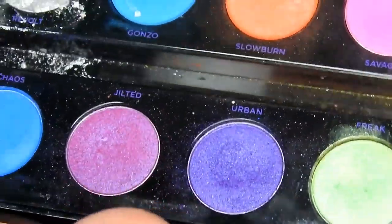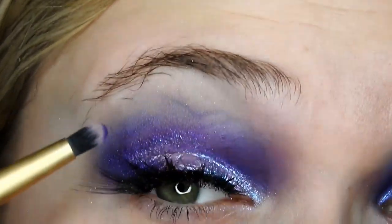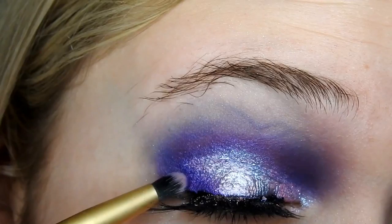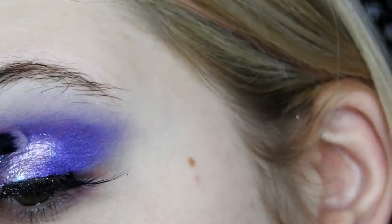Then again going in with Urban from the Electric Palette, I'm going to just blend that back into those outer corners. And that is the eye look done for today.